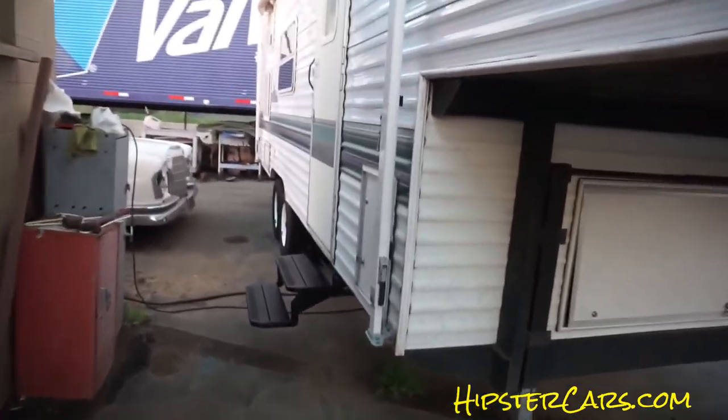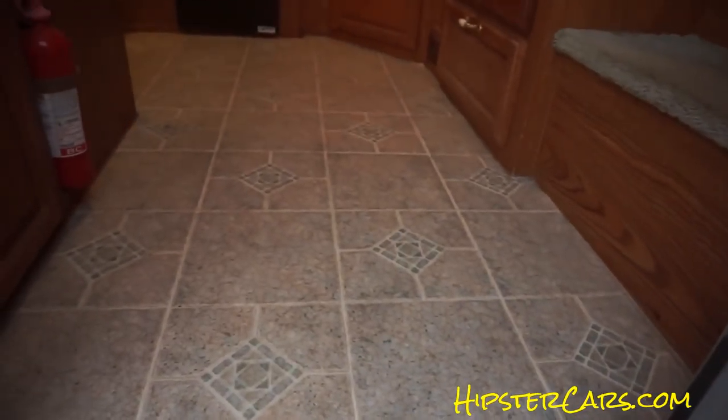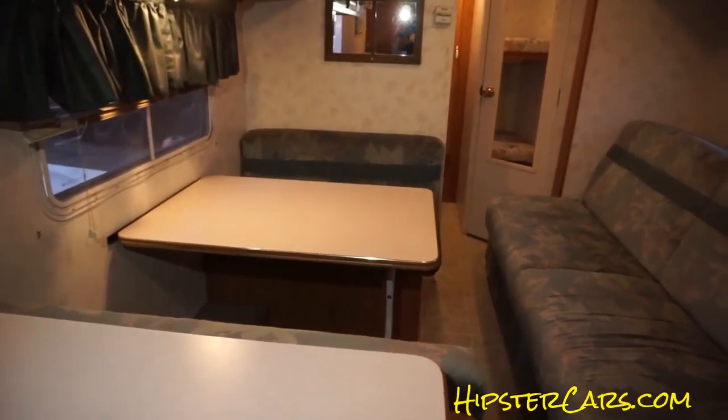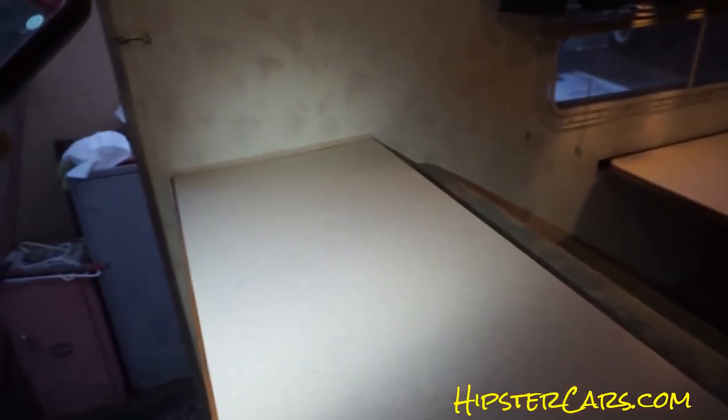I've got a mobile phone flashlight — that does actually help. You can see it's got nice linoleum, everything's great. Just a slight bit rolled up right there, I think I could take that off. The counters are all in great shape.